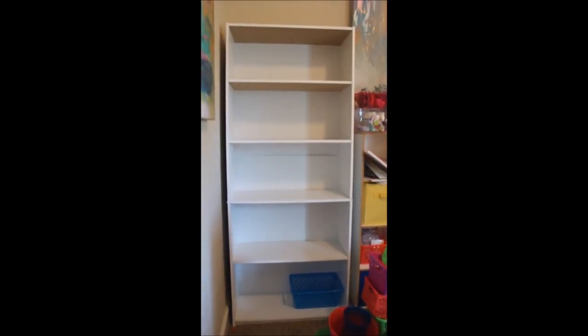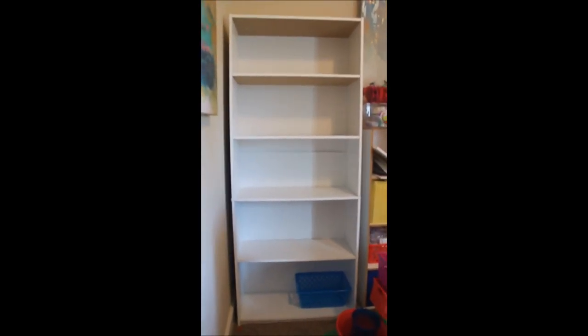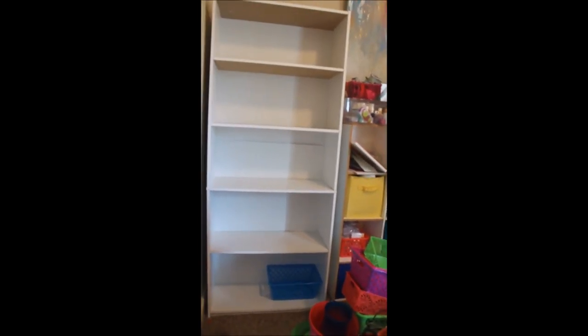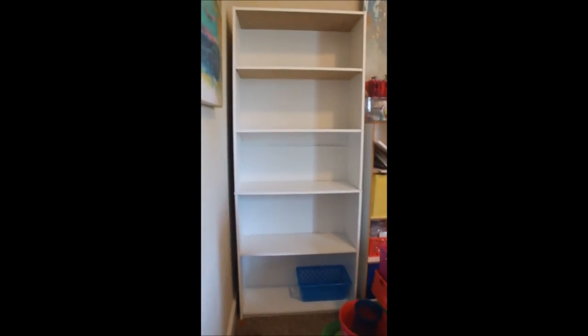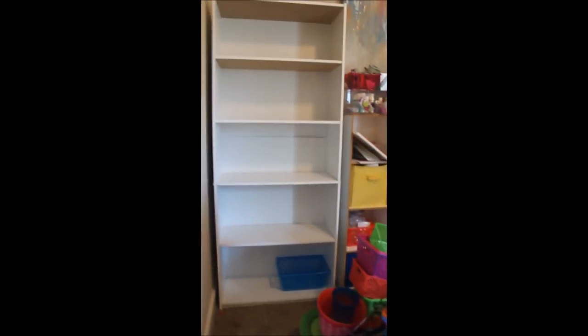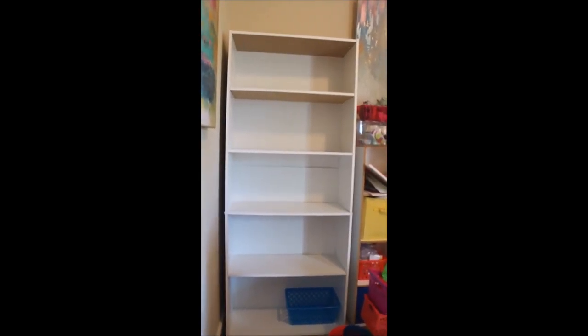Okay guys, here is my almost empty bookshelf. The pin I used actually talked about an order for how to style your bookshelves, so we are going to do it the way the website talks about it so you can get an idea.